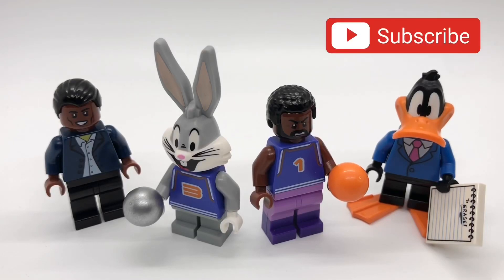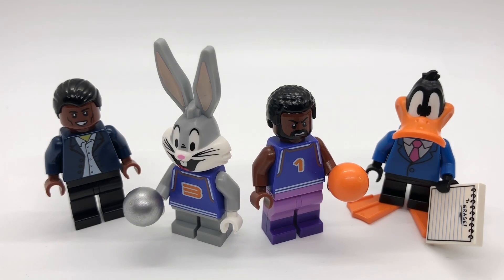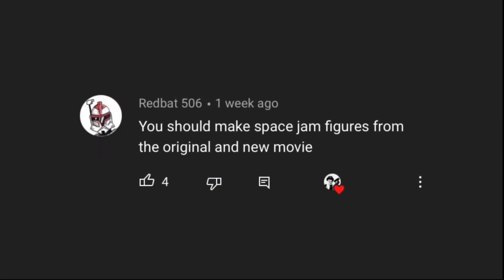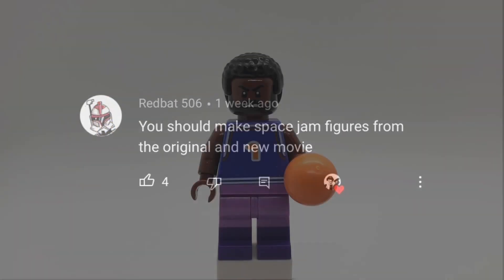Hello everybody, StarRk here. Next weekend the new Space Jam movie, A New Legacy, is coming out, so I thought it would be a perfect time to make some custom minifigures based on the movie. Thank you to TheRyanReynoldsFan and RedBat506 for suggesting this idea. Let's get started.